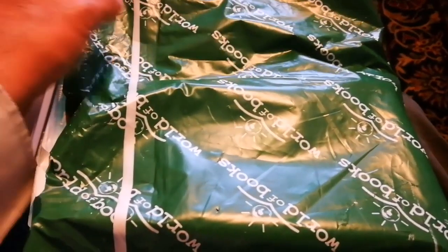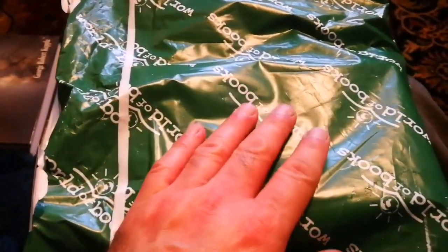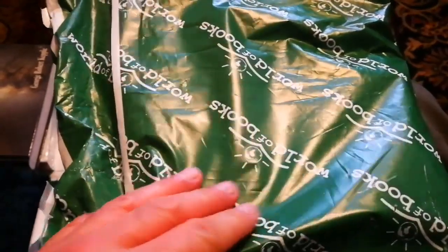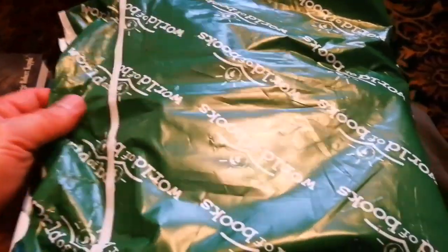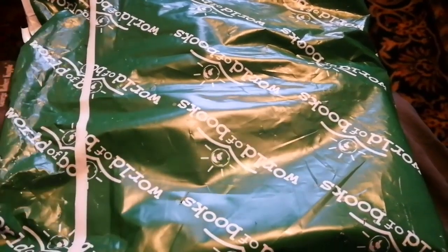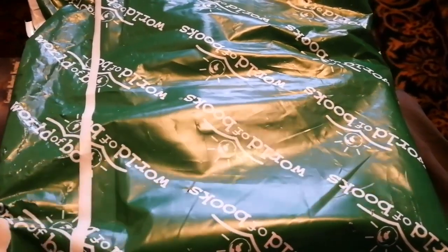This is an unboxing video about a book by a famous astronomer — a Slovak astronomer from former Czechoslovakia. He has written the best book on maps of the moon, the Atlas of the Moon. His name is Antonín Rükl.